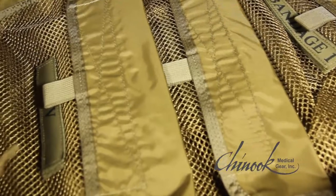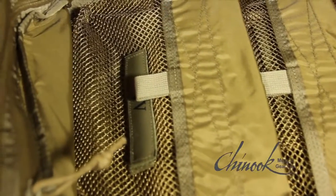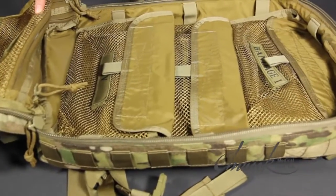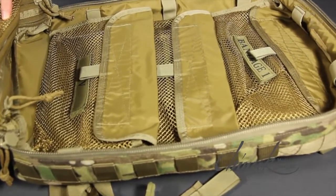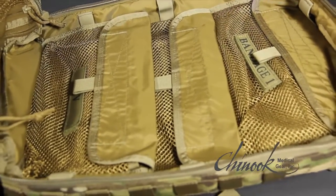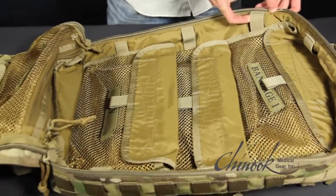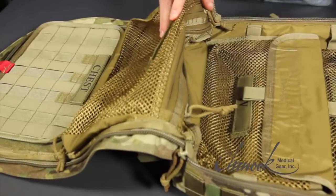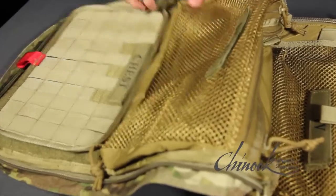The TMK-MO bag has the same internal design as Chinook's larger and highly popular Medic Pack. The inside of the MoBag features five removable Velcro supply pouches, eight elastic retainer bands for loose supplies, three permanently mounted supply pockets, and a removable instrument panel.